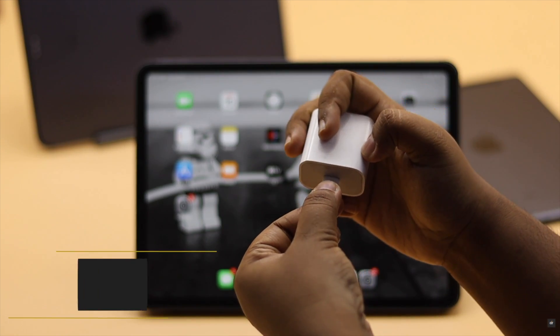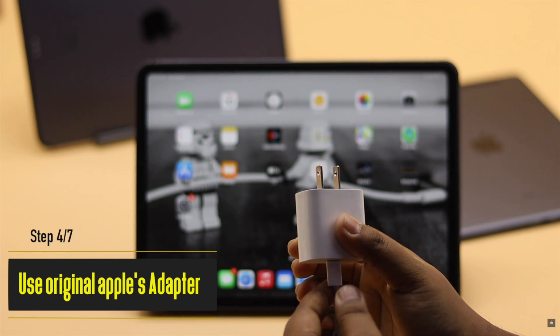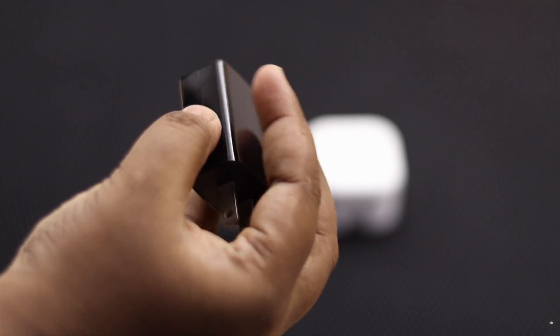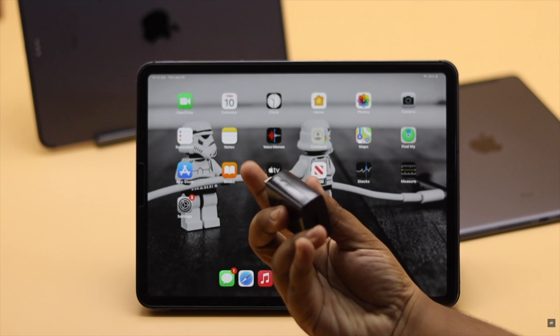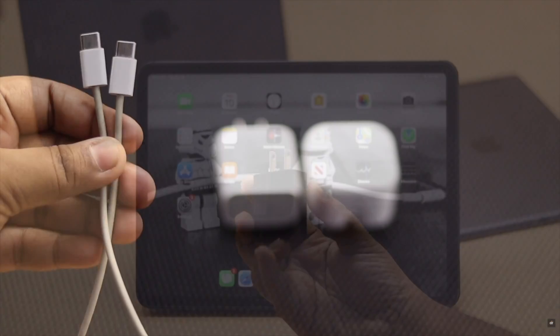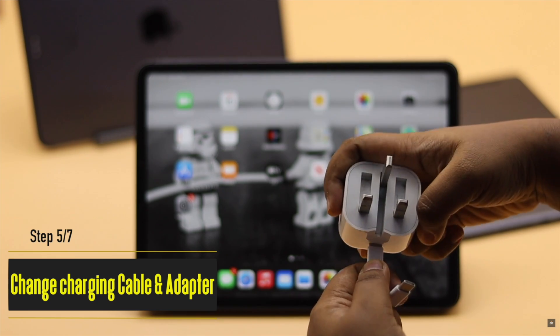Keep in mind to use the original Apple adapters for charging your iPad, because if you are using a third-party adapter, it can cause problems with charging as their power could fluctuate, which can cause a problem with the iPad's battery and charging. If possible, try using different cables and adapters — sometimes it fixes the issue.